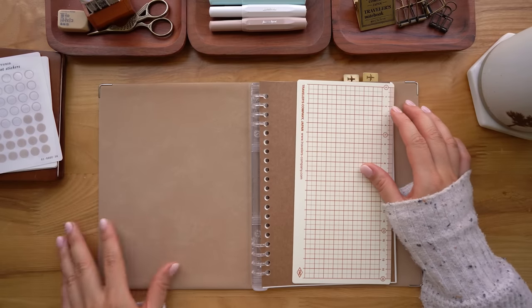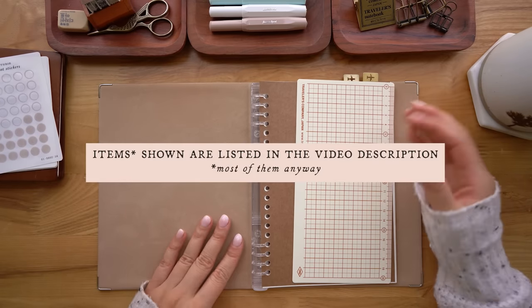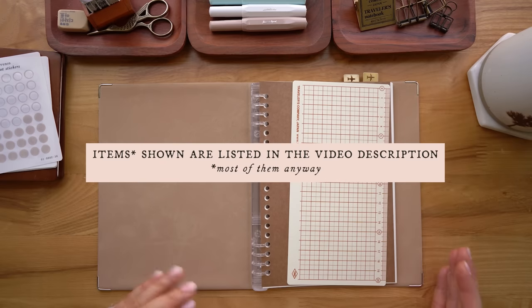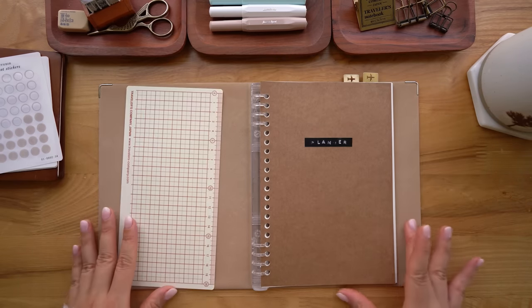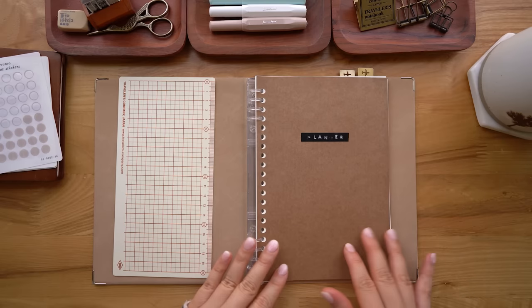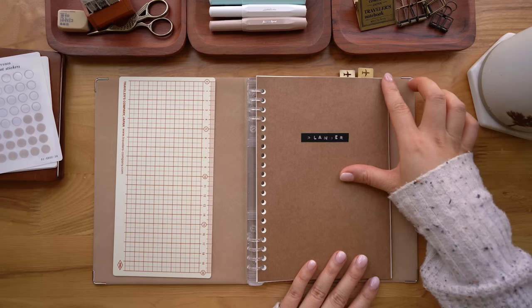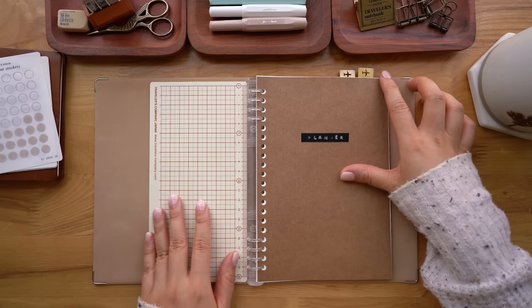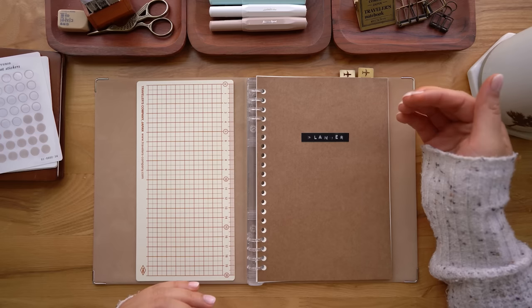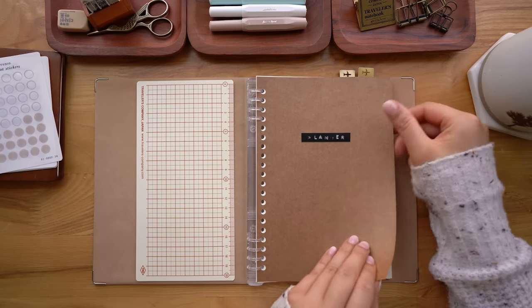This is the camel color. It's A5. I got it on JetPens and I'll link all of this stuff below. What I needed was some sort of planner because I hadn't been planning for the entirety of 2023 during my mental health break and I was trying to get myself together. But now that I'm feeling much better, I needed a planner. So I made my own.